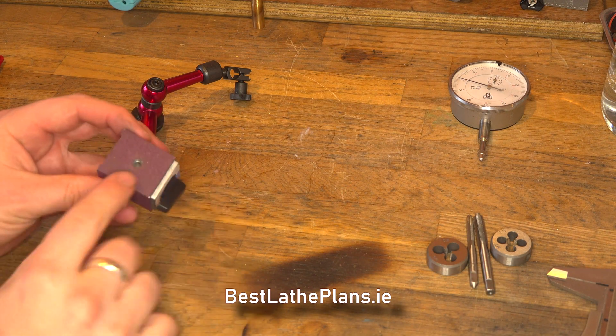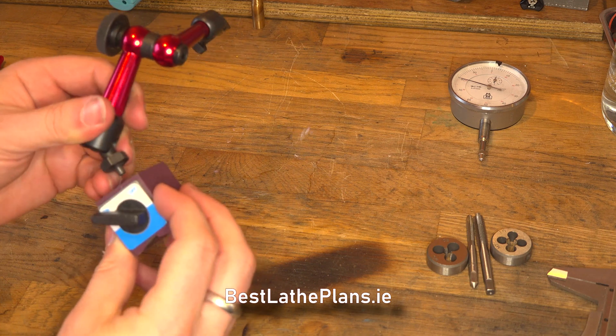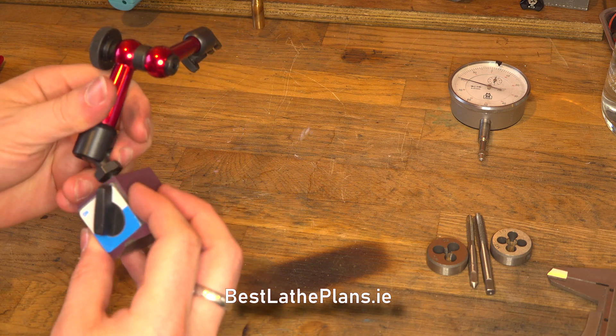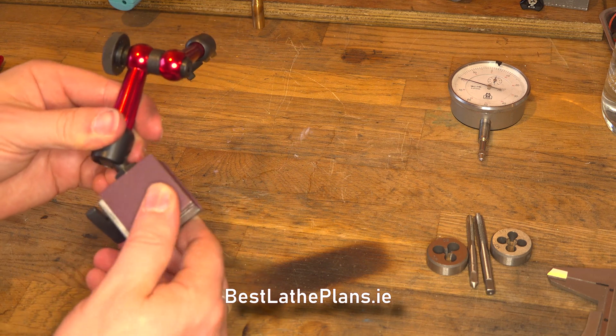Hi guys, welcome to another video by Best Laid Plans. Today we're looking at a magnetic stand and there's a bit of a loose thread between the actual magnetic base and the arm, so today we're evaluating what the problem is and how we can fix it.